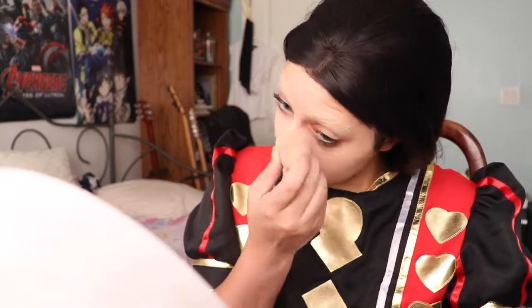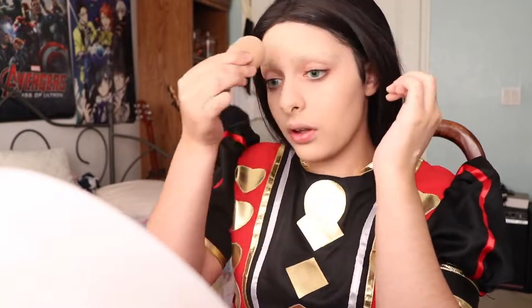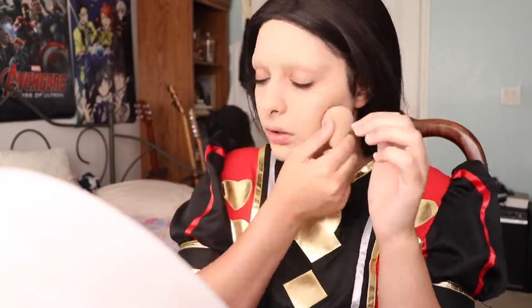My camera cut off here but I'm now applying foundation on my face using the Urban Decay All Nighter foundation. This foundation is amazing — it's waterproof, stays on perfectly, and is the best for conventions. Typically when I'm doing Alice this is the part where I look in the mirror and think I look like Voldemort with no brows — literally just a pale white face. But that's the beauty of transformation: the more disastrous you look in the beginning, the better you'll look in the end.